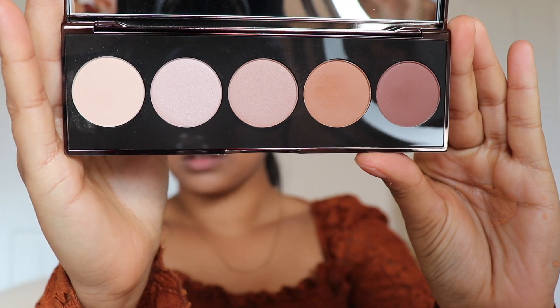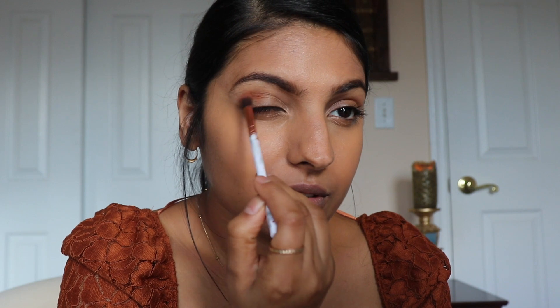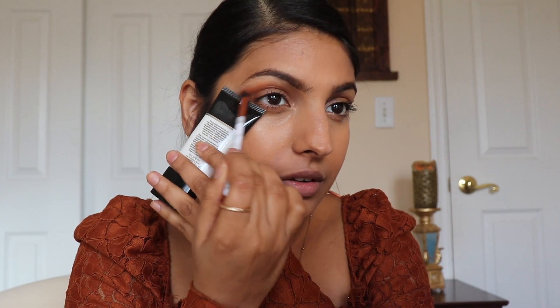Next I'm going to get right into my eyes. For today's look I'm using the Becca Cosmetics Ombre Rouge palette. This palette has really nice matte brown and fall shades. I'm going to start with this medium brown color, taking a brush and applying it right in my crease, using the back of this to define the shape of the eyeshadow.